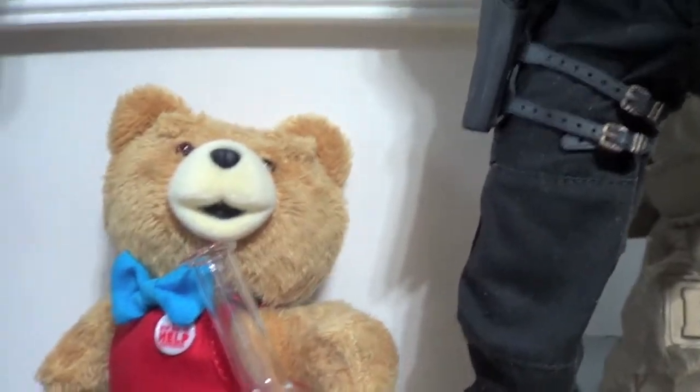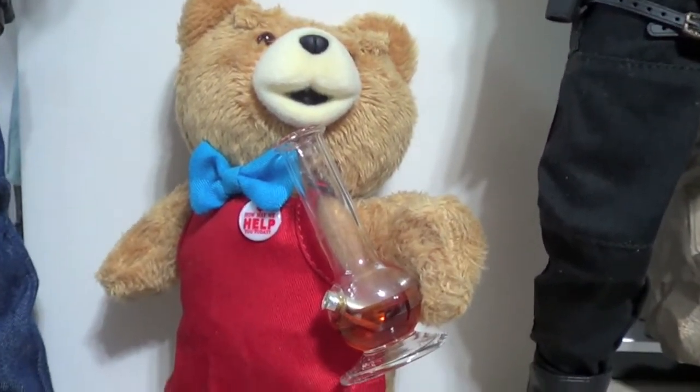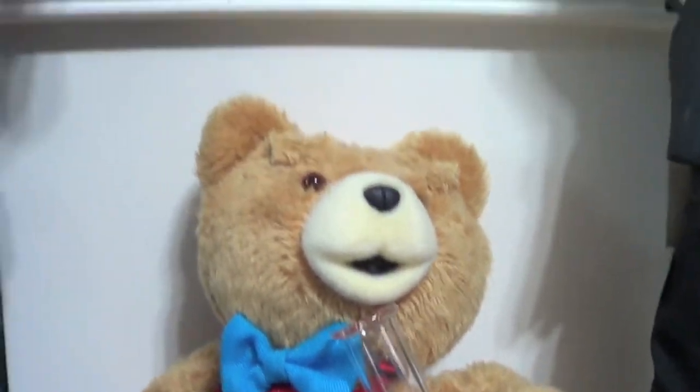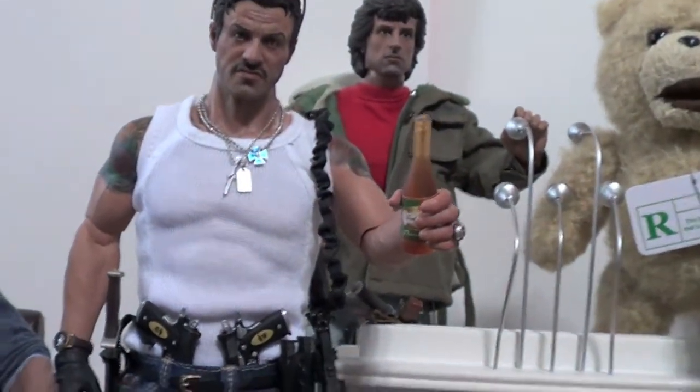What's up guys, SS just doing a quick little video, just messing around. Just got this piece in and I got a second Barney Ross - I wanted to do my own little custom thing.